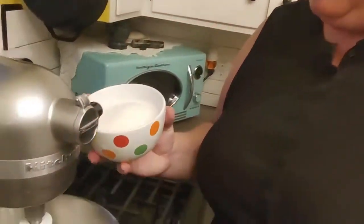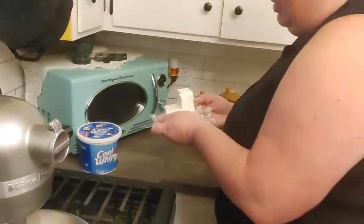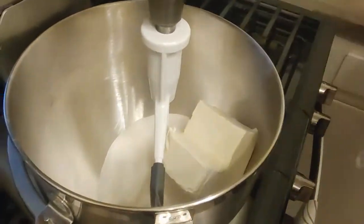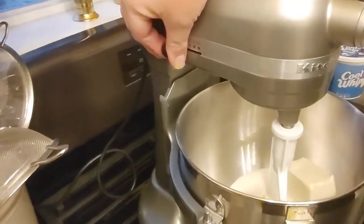Welcome back. We're going to make the cream cheese filling for our pretzel salad. What we're going to start with is a cup and a quarter of white sugar and 12 ounces — that's a brick and a half — of cream cheese. We're just going to set that to stir and whip it up nice and light and well incorporated. Basically, this salad is a three-layer salad.